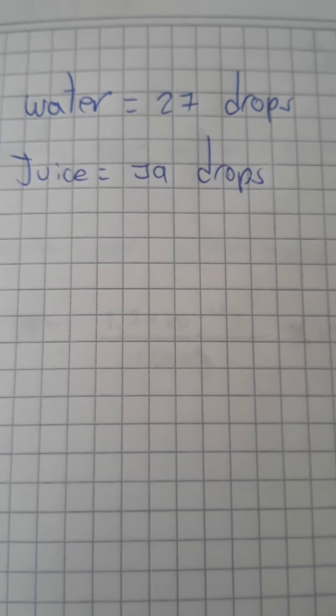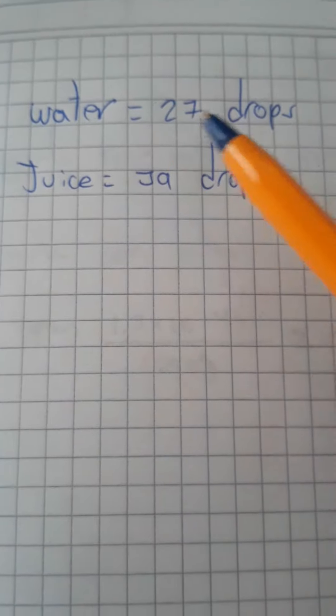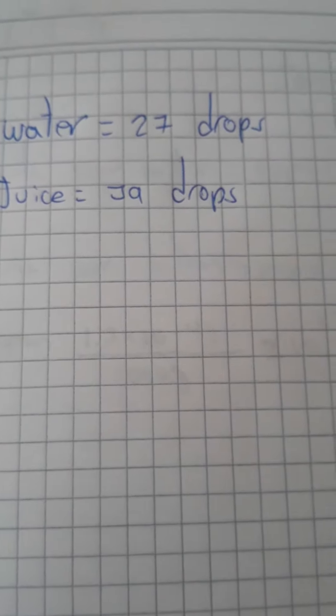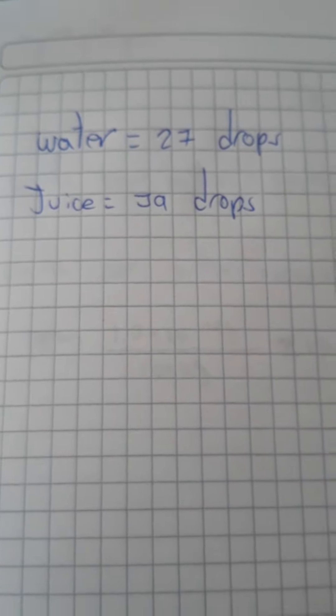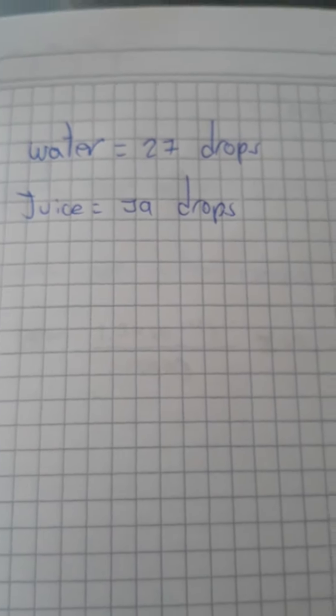So here are the results. We have 27 drops of water that support the surface tension and 39 drops of juice that support the surface tension.